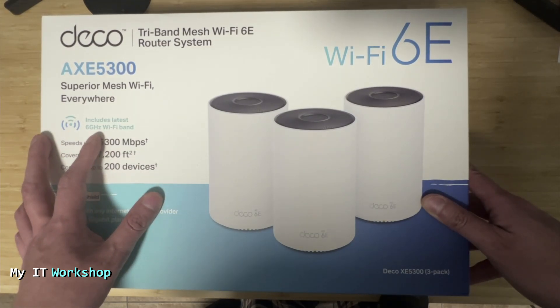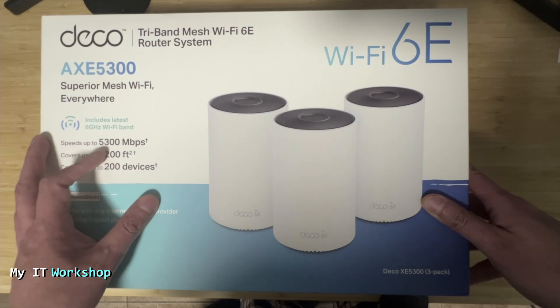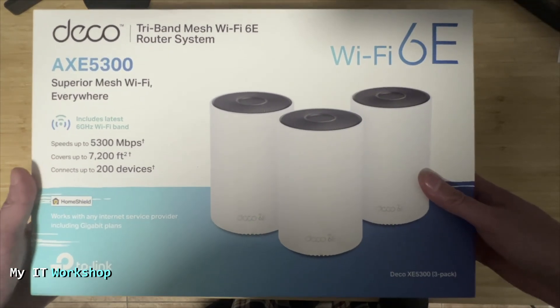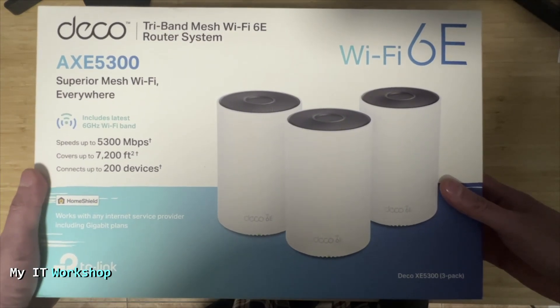This is not the latest model — it came out a few years ago. The reason I selected it is because it's affordable, it has what I need, and it's more than enough for most home systems.